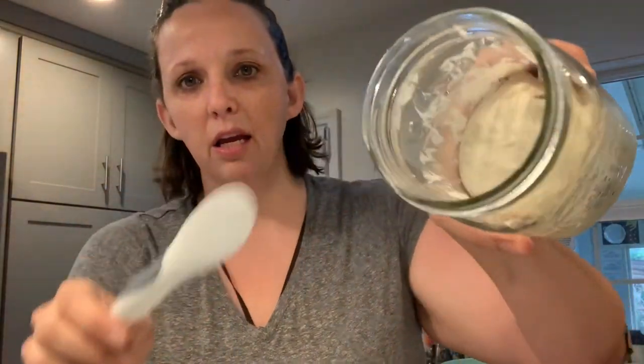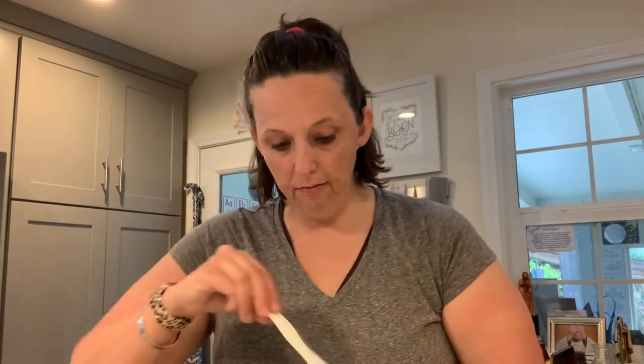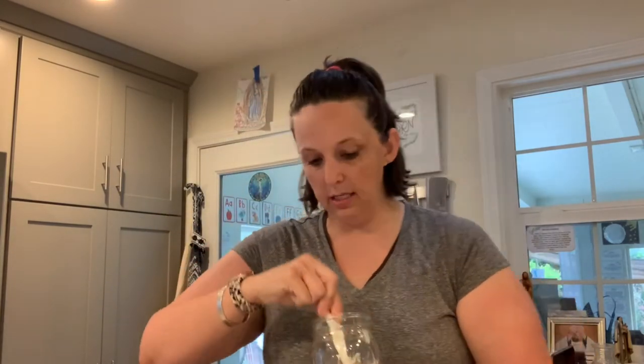It's a different texture than I thought it would be — kind of harder than I expected. I thought it would be more doughy. I've never made a starter before. I have four ounces of filtered water ready, and another four ounces of flour. If you have a scale, this is best done with a scale.